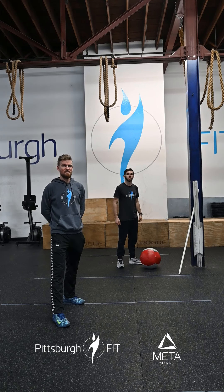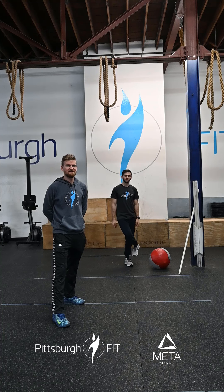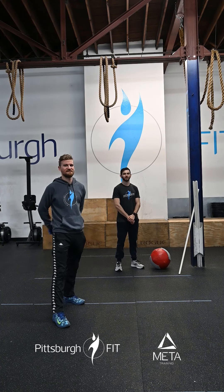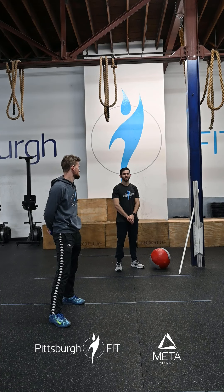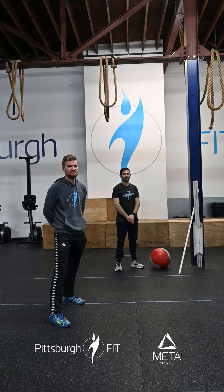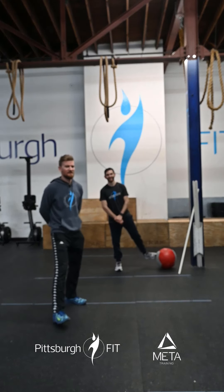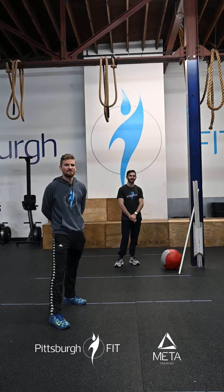Then we have a benchmark workout — hopefully the name comes back to me. It's got a goofy name, it's called Lionel Richie. I know the name, I don't know what he sings. Anyway, it is a 12 minute running clock.